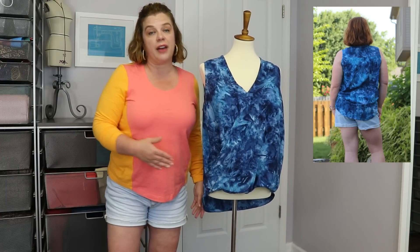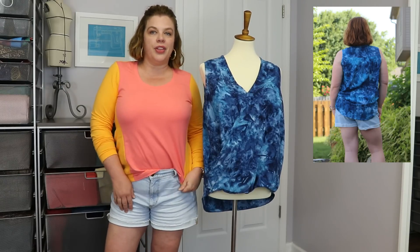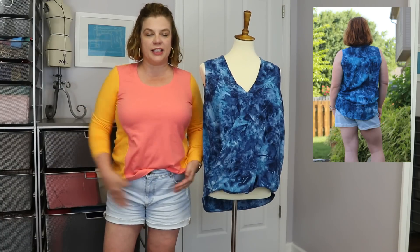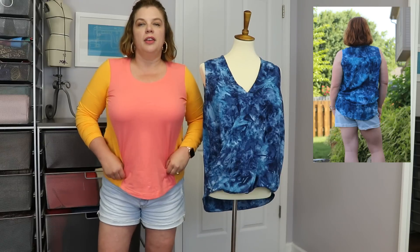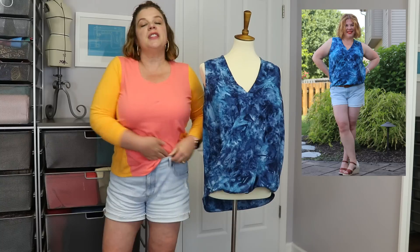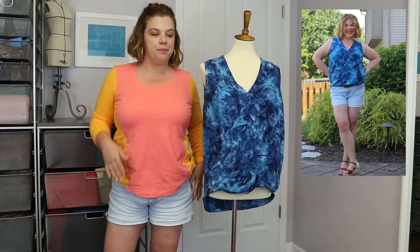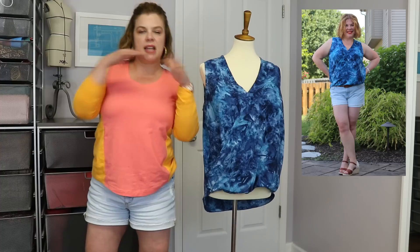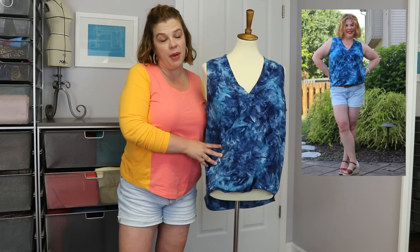I think this is so flattering. This elastic helps give you that little half-tuck look that just draws the eye and makes it continue to move, so you're not just a horizontal line. Curved hems, doing the little half tuck, shirttail hems — all of it helps make you look a little longer and keeps the eye moving, so you're not getting stuck on a wide part of the body. I think this does a beautiful job of doing that.